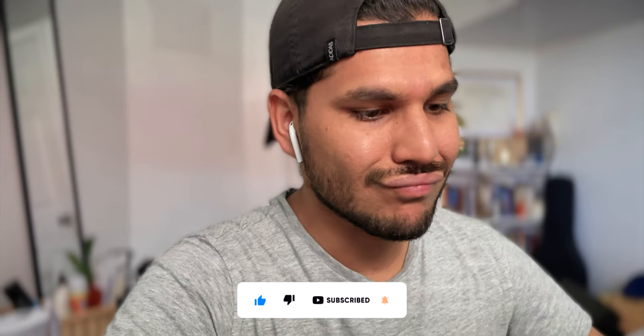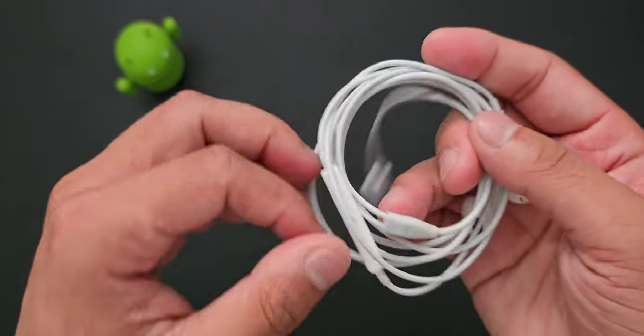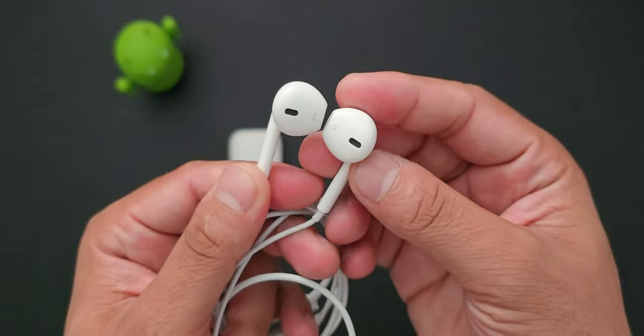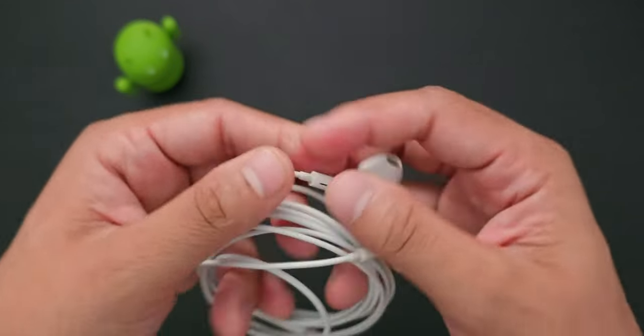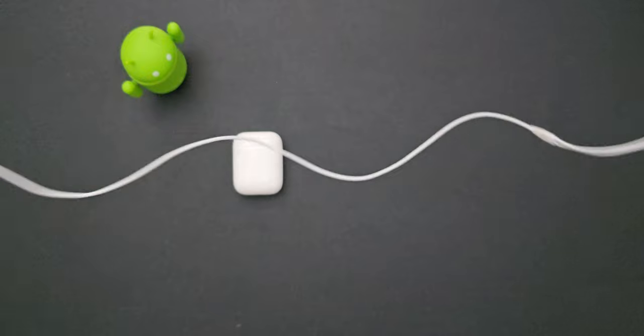In addition to that, I also carry wired headphones — these are the Apple EarPods with lightning connector. These are great for situations where my AirPods are dead and I need another lightweight headphone that just works. I tend to use these with my iPhone for listening to music or podcasts, and since it's a lightning port, it works great with the iPhone 12.